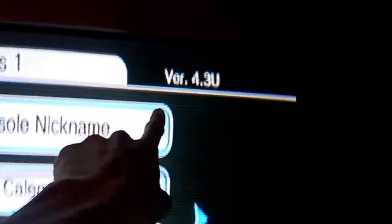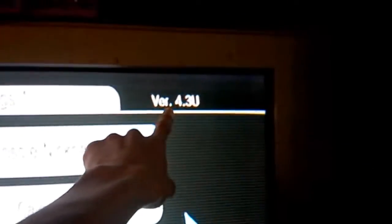When you're on the website, you need to see what version your Wii is and then select that version.